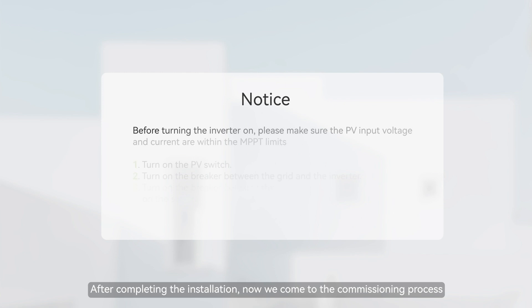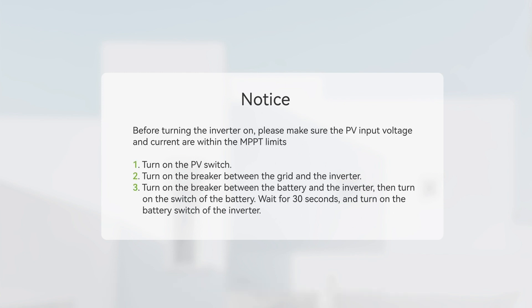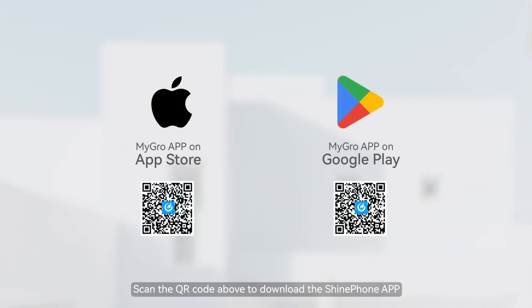After completing the installation, we now come to the commissioning process. Scan the QR code to download the Shine Phone app, or search for Shine Phone in the Apple Store or Google Play to download and install the app.